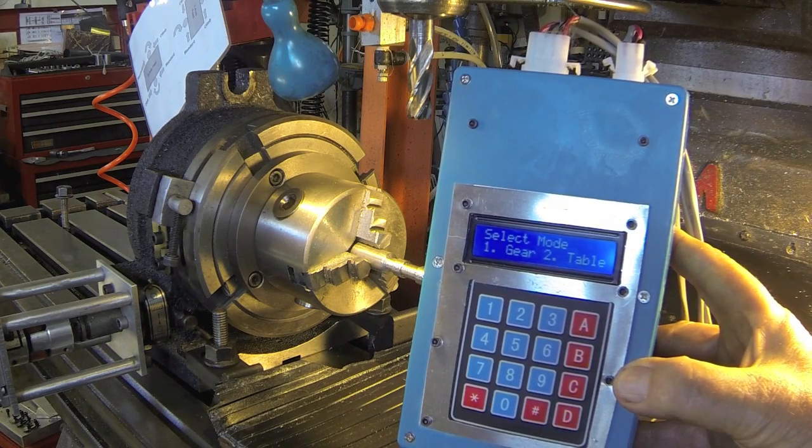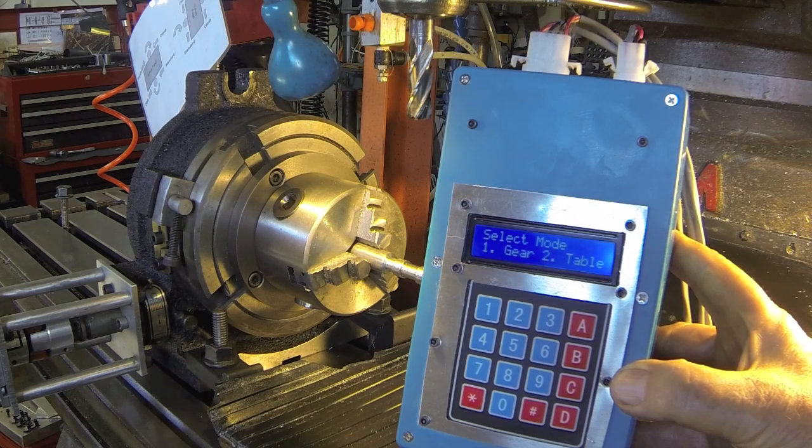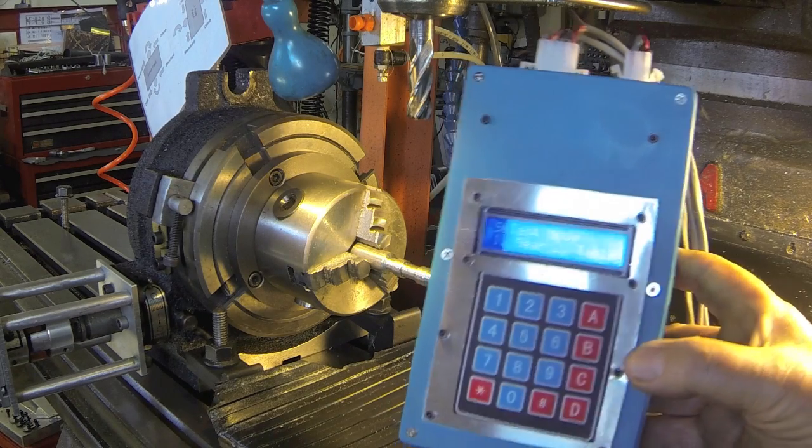Howdy, it's Herb. Sorry I haven't put on a video in the last couple of weeks, but I've been overhauling this rotary table indexer and control box. I completely rebuilt it — new controller — and worked a bit on the software, but this is it.